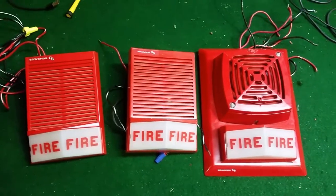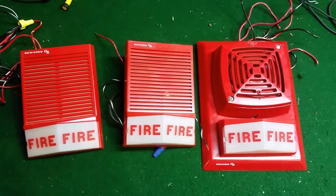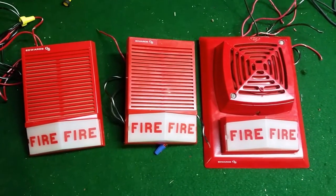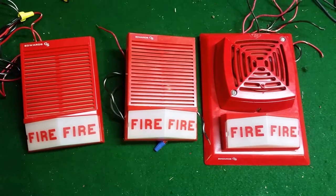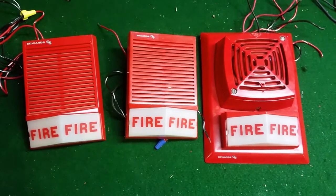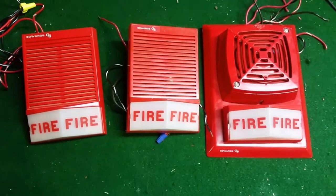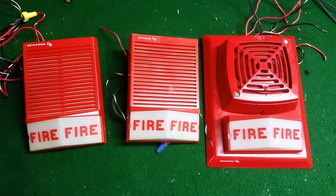So if you see a bunch of wires coming out of each of these, don't be surprised. I'm going to show you each horn strobe hooked up and run it for about 20 seconds so you can hear what it sounds like. I'll give you a brief description and you can see it from there.